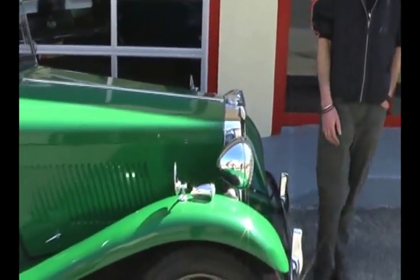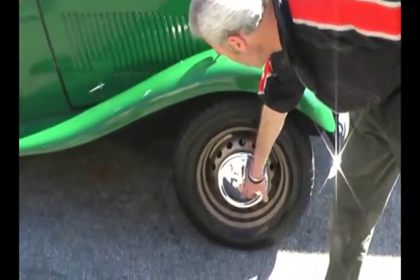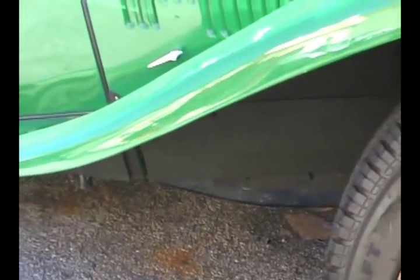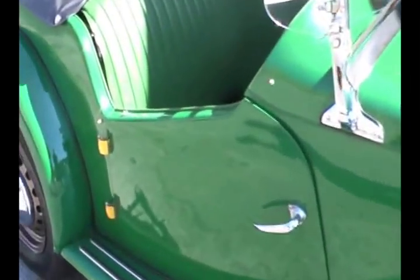Ours is presented in a traditional British racing green, and of course the majority of them came with the steel wheels with the MG logo. So let's take a quick little tour and we can see some of the really unique, clever features that make this car so great and even more enjoyable to drive, whether it's on your favorite backcountry road or a drive to the beach.